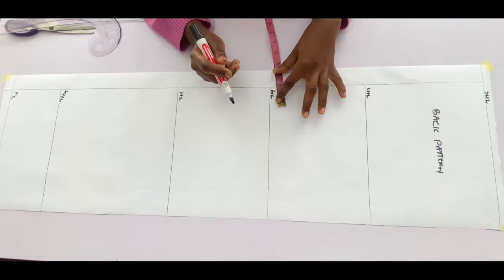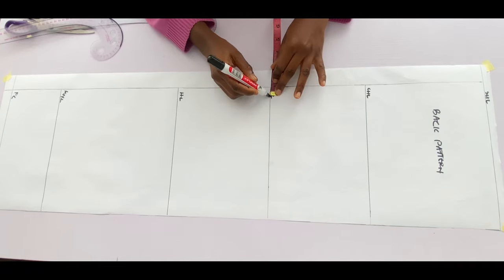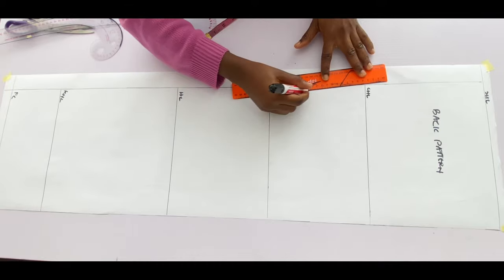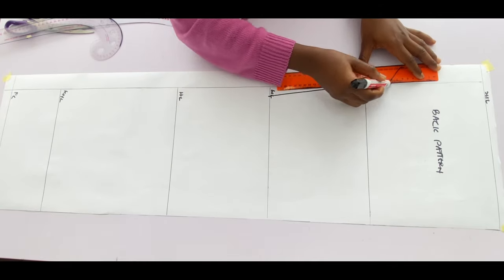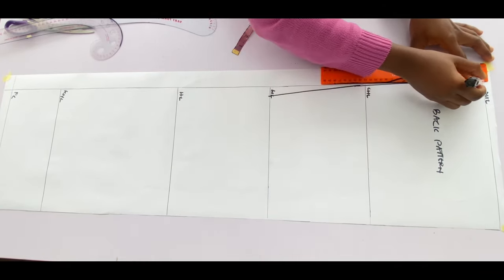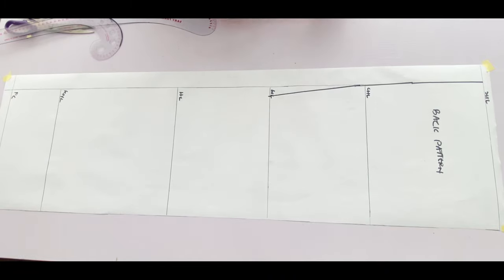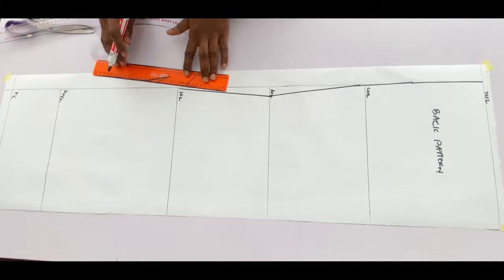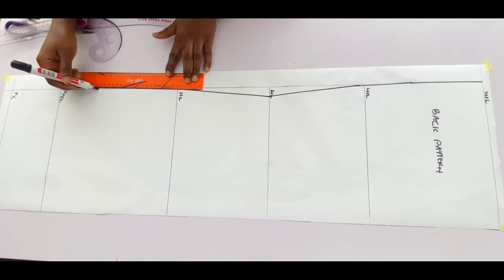I'll start by tightening the center back on the waistline — I'll go in by 0.75 and connect with a straight line to the top and bottom. I'm just marking the zip allowance to be more visible with the marker, so from that point I came in by 0.75 on the waistline and I'm connecting to the top and bottom.